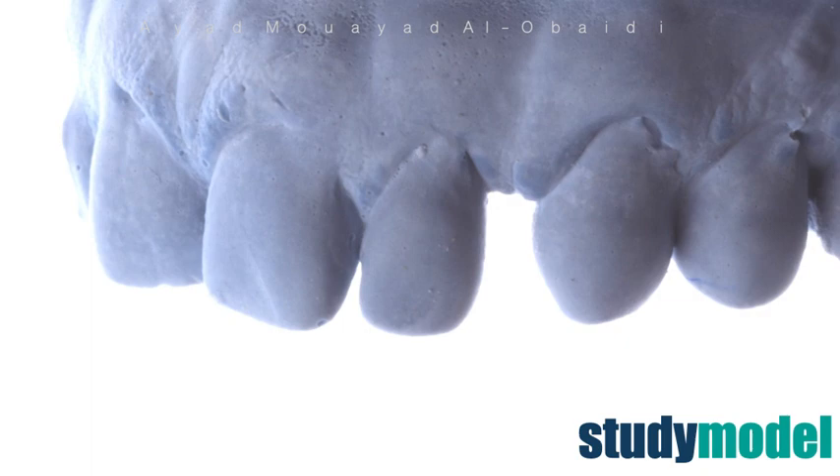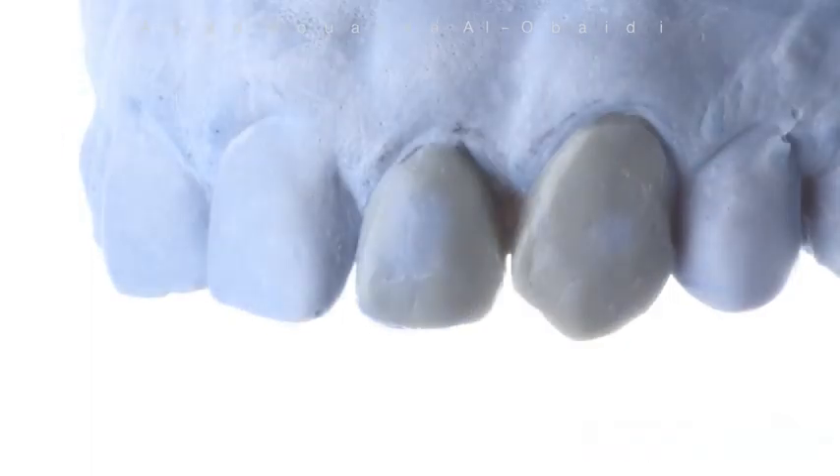First of all, we should take a study model. A wax up was made on the model to create the silicon key. The wax up is extremely important, not only to show the patient a possible final result, but also to guide us during the layering process.